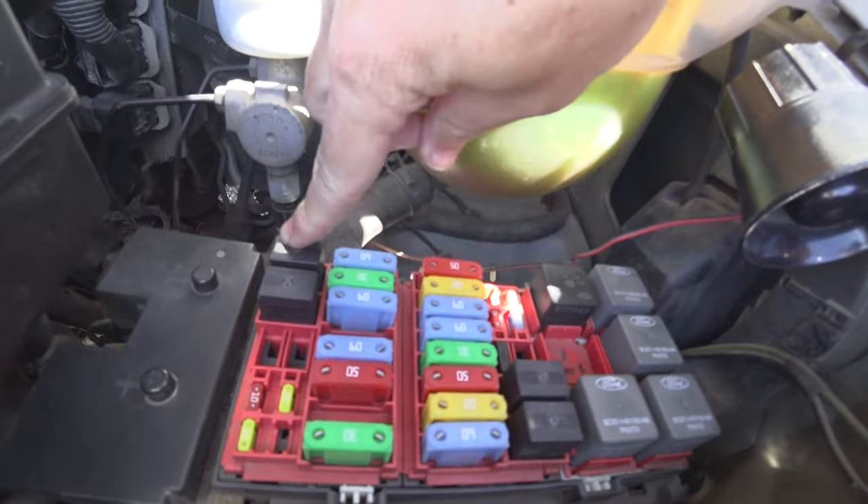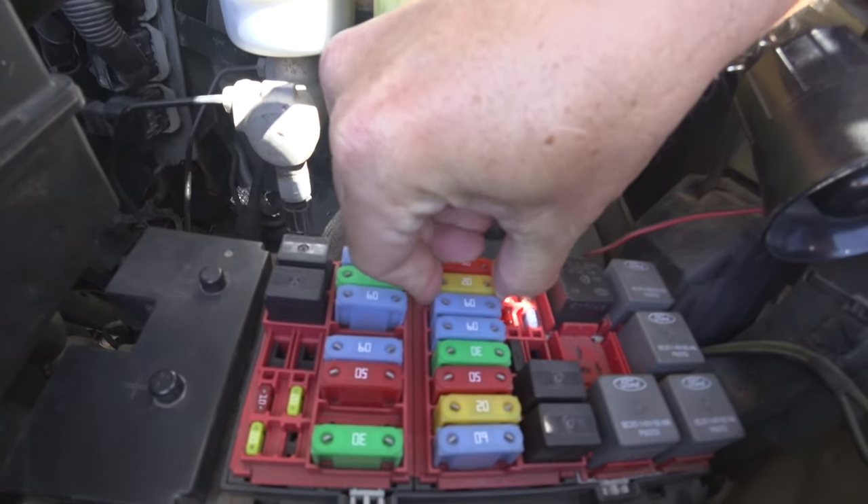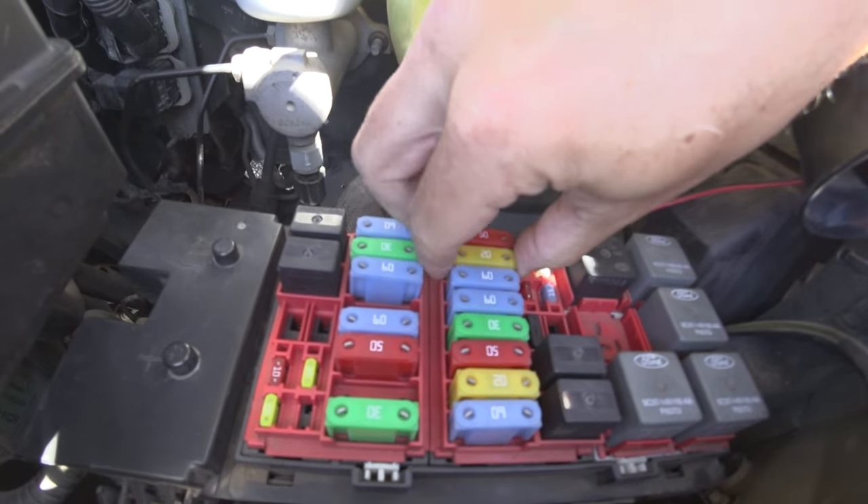Fuel pump fuse. Fuel pump relay. So I got to get this out and then take the pressure out of the lines.